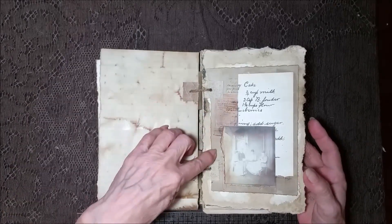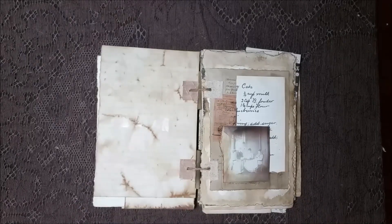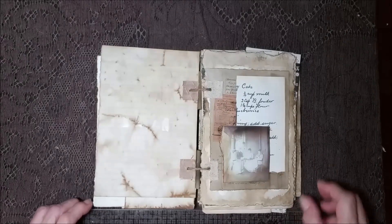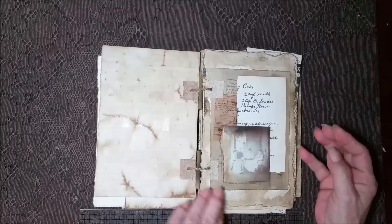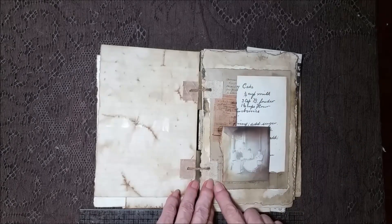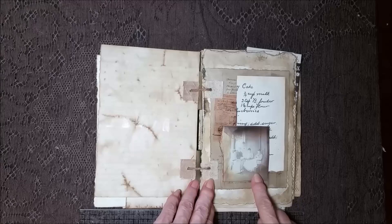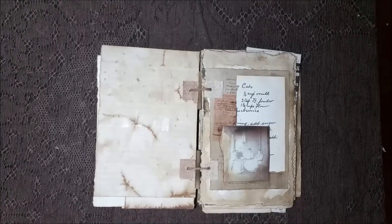Over here is a collage of different papers. Got a piece of printed ephemera back here. This is a piece of real ephemera here — a nice image of ladies sitting on the porch having tea.